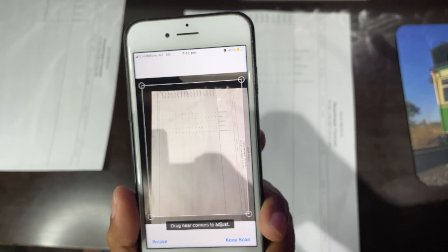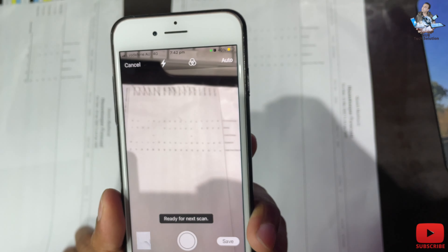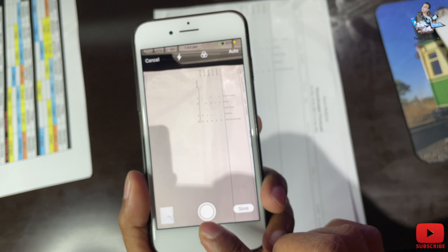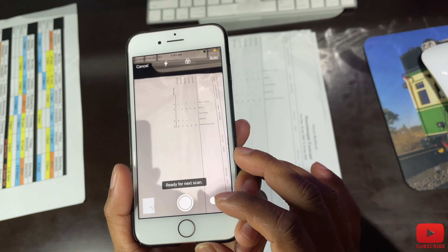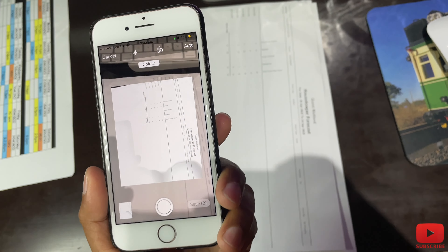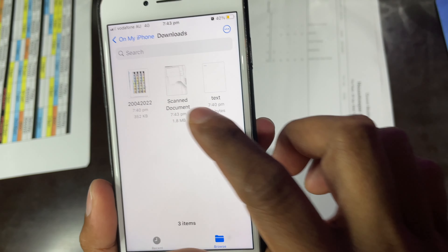Touch the scan option and you get the same camera interface. You can set it to auto or color mode. I'll scan another page from here to show you how it works. If the photo doesn't come out well, you have the option to retake it. Press it again — you can crop it however you need — then press keep scan and save it.